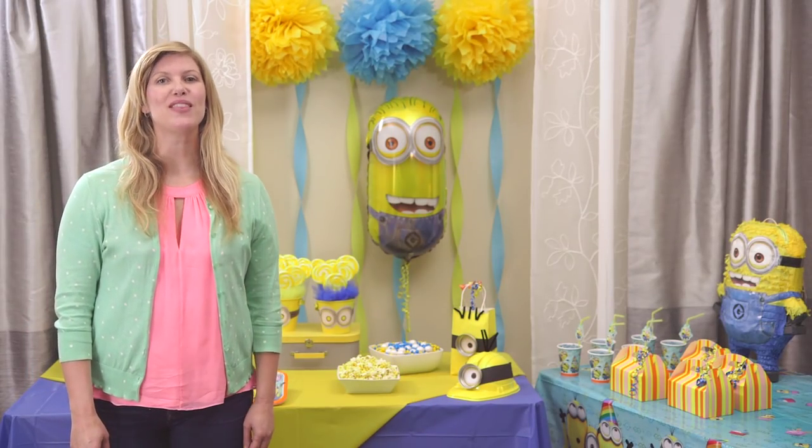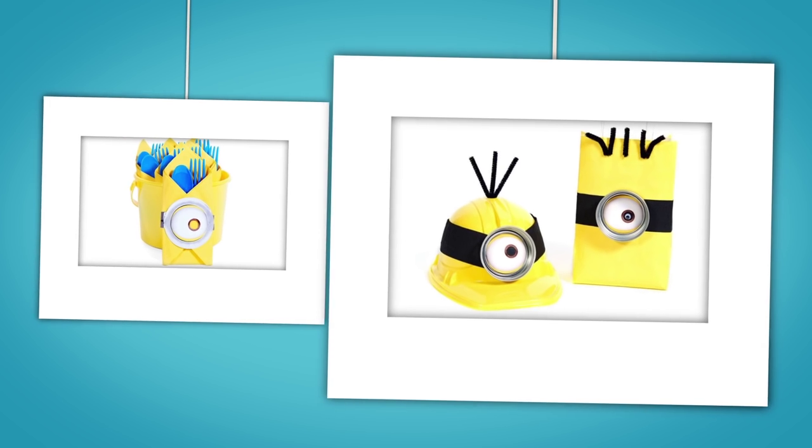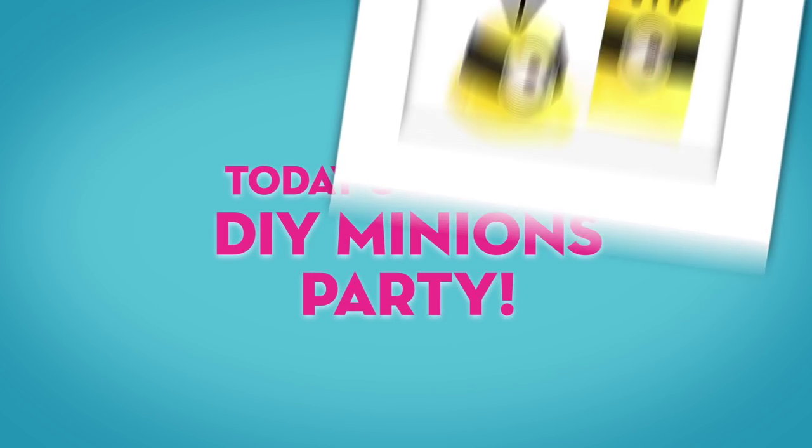Hello and welcome back to the Birthday Express Birthday Studio. If your kids are as excited about the new Minions movie as mine are, then you're in luck because today we're sharing tips and tricks on how to throw the most awesome Minions party on the block.